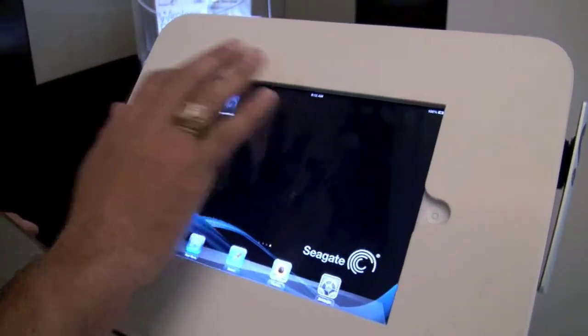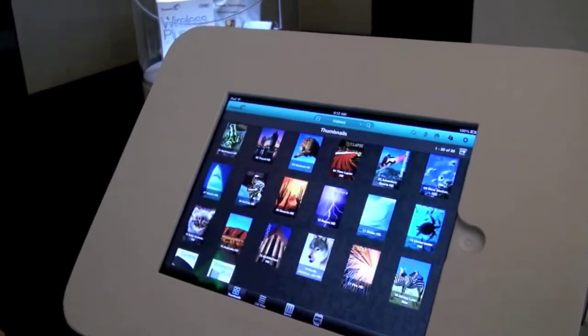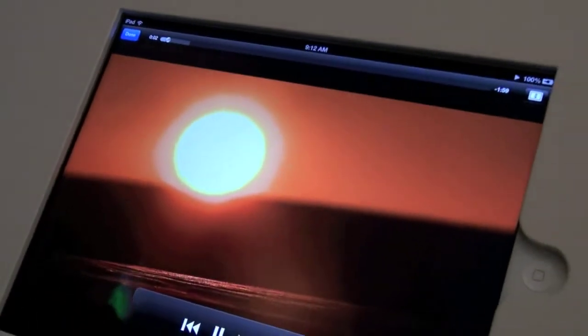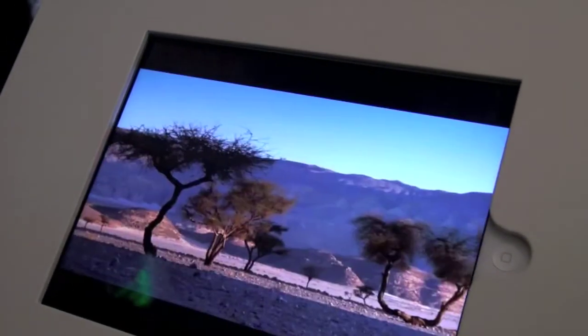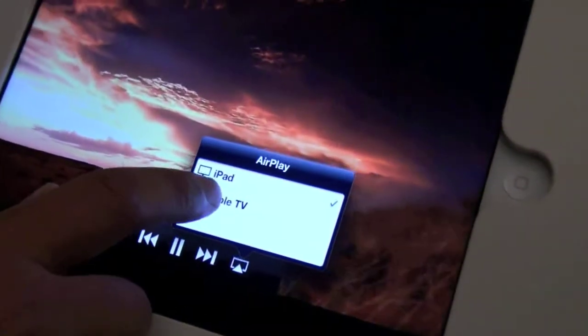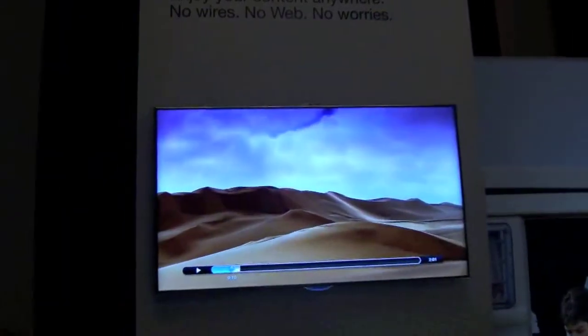The drive's already connected, so we start up our Seagate app, and this is the home screen the user would see when they first started with this content. And let's say I want to see our video about the desert — it'll begin streaming from the drive to the tablet. So this is not taking up any space in my tablet. And if I'm in my home and I have an Apple TV, we now support AirPlay. So by tapping the AirPlay icon, I can now bring it up to the large screen, and the entire family can enjoy it. And there it is, it's playing on the TV.